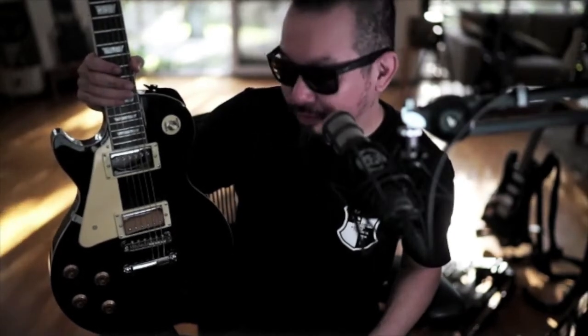Oops, I've done it again. I have bought yet another budget guitar. This time, I've bought a Les Paul style guitar from Artist Guitars. It's my third Artist Guitar.